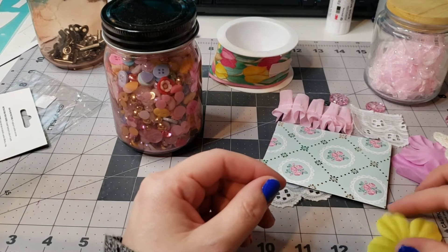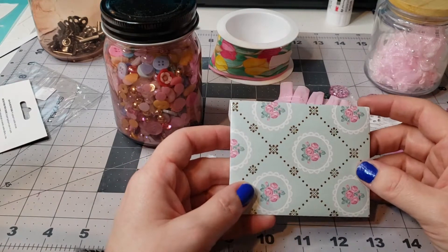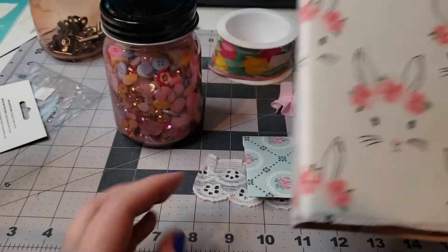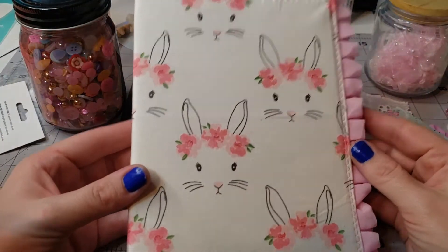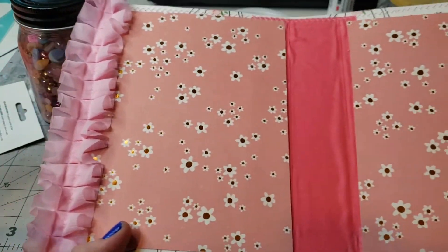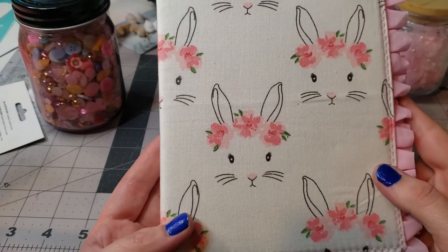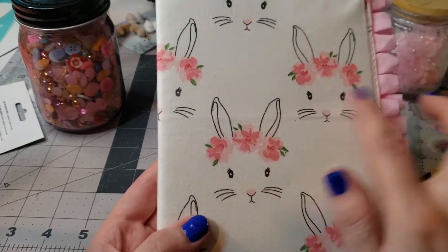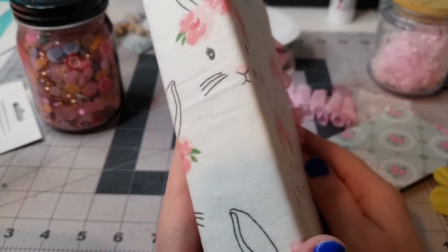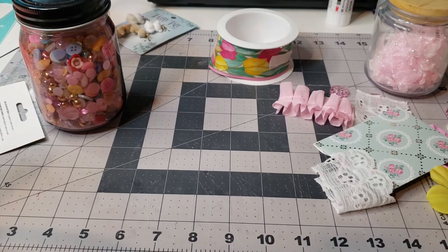Hi guys and welcome back to my channel! In this video we are going to be making just a few little random things to add to a journal. I'm currently working on this super cute bunny journal — I've only got as far as putting together the cover. I got these pretty colors inside and I want to add some more to the cover because I feel like it may look a little plain. I really love the pink ruffles on the side, so let's make a few things to put inside.